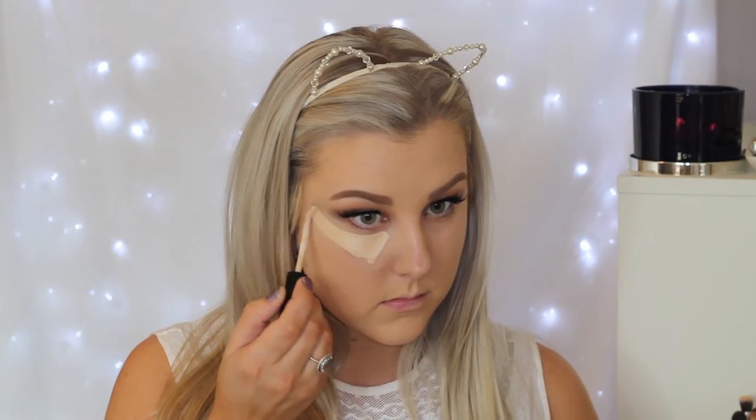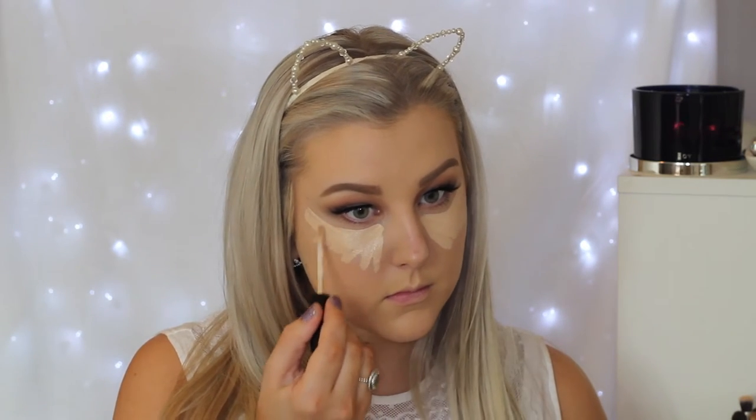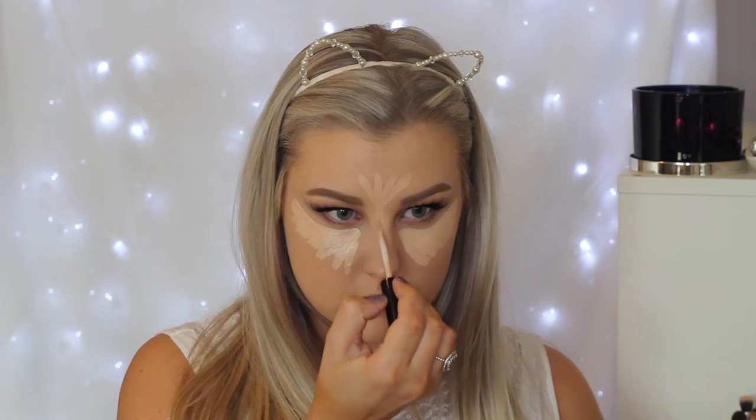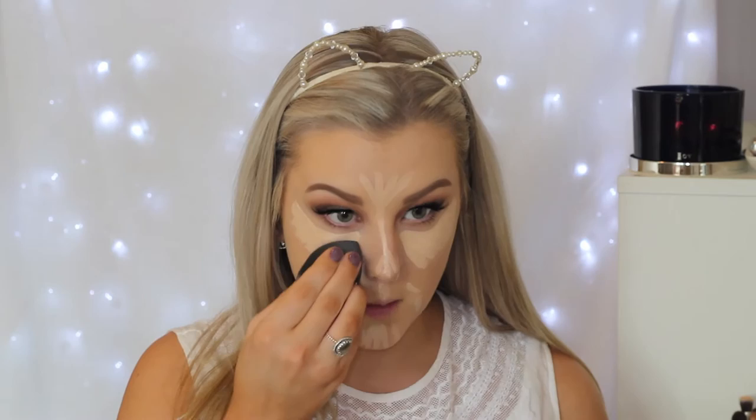To conceal my face, I'm taking the Bare Minerals Bare Skin Concealer. I can't speak properly today, I'm so sorry! I'm just concealing under my eyes and all down the center of my face — my skin is super dry at the moment. Then just going in with the Flawless Finish Sponge once again to blend everything out using the little pointy end.